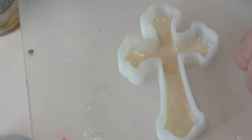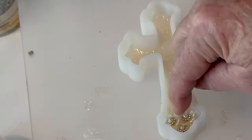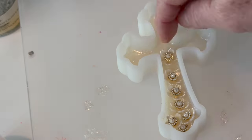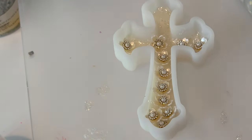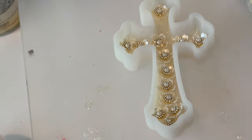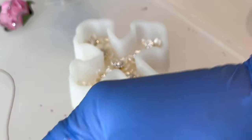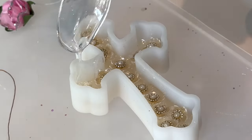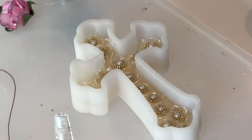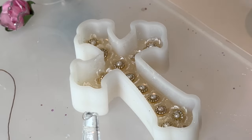I let that cure overnight. Then I took some little tiny plastic flowers that I had picked up on Temu and filled in the entire cross mold. Then I mixed up a little bit more resin the next day and poured it over the entire cross — I didn't totally flood the beads, the tops were all sticking out — and let this sit again overnight.